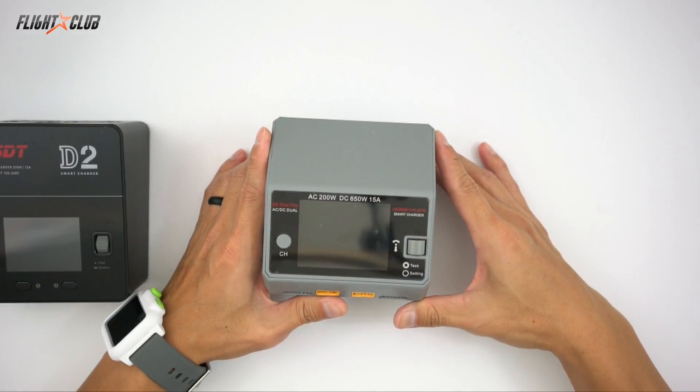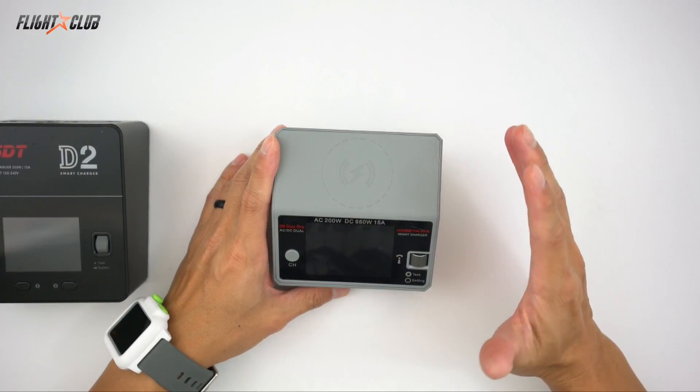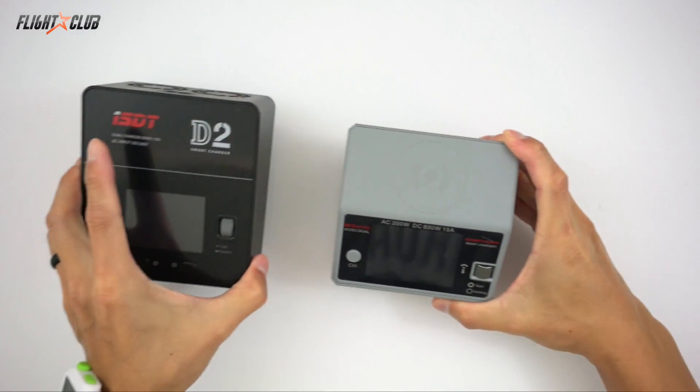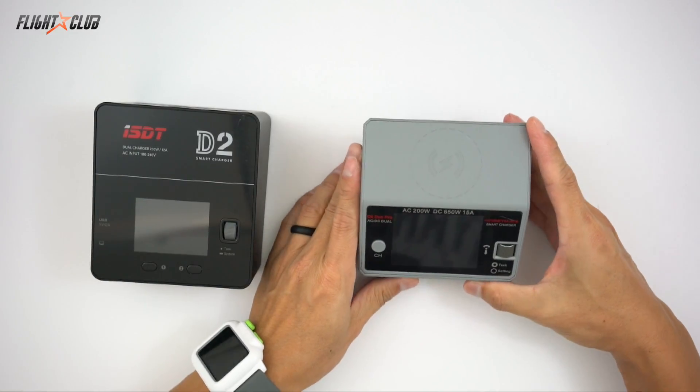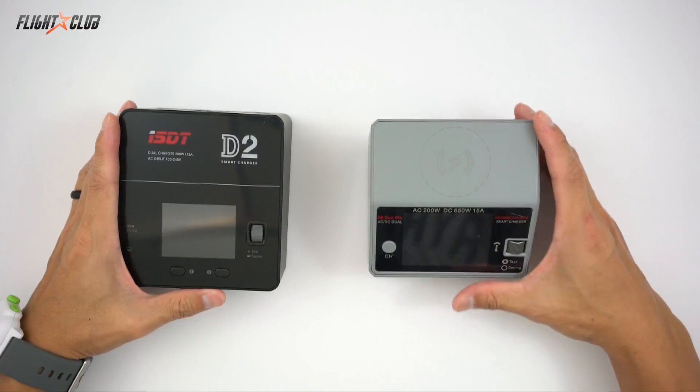This is the Hobbymate D6. You can tell Hobbymate made the D6 to compete directly with the D2, because the specifications on the D6 are just slightly better than the D2 — just by a little bit.